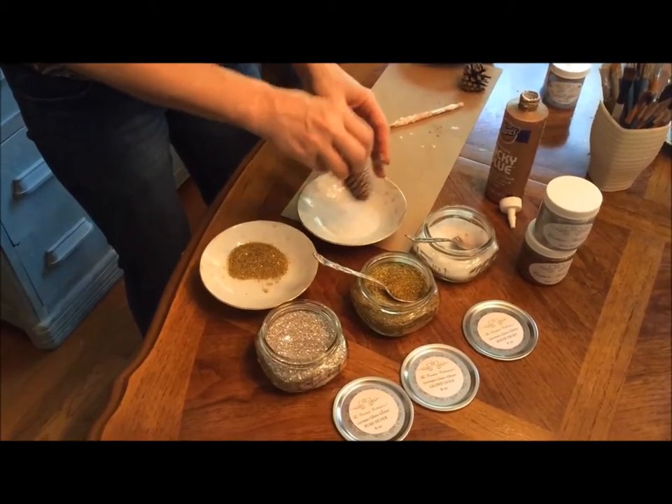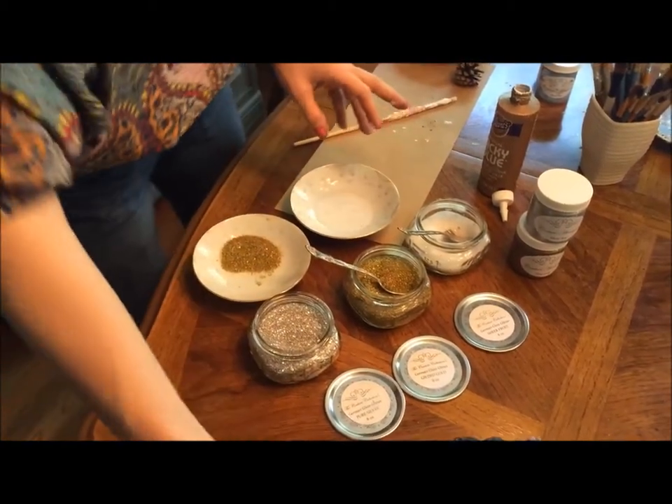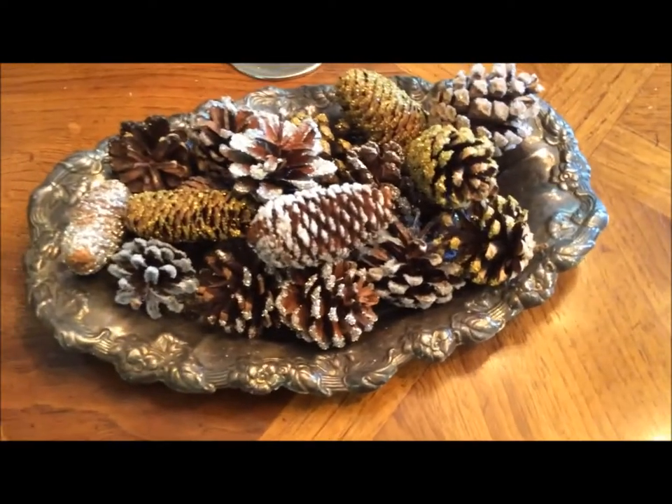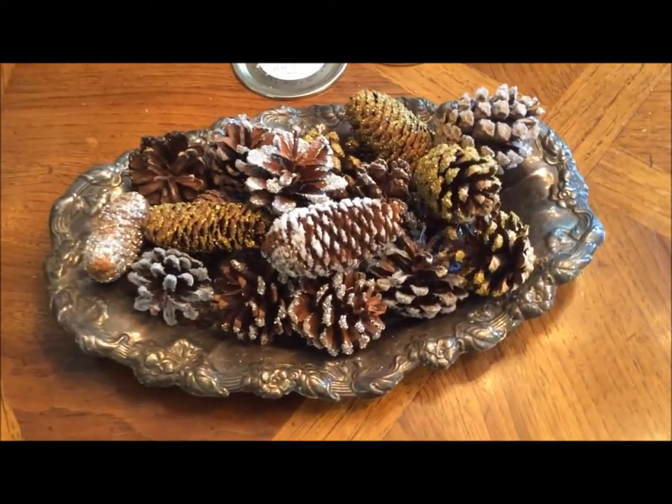So we'll shake it off and add it with the rest. And now we have a beautiful holiday display for Christmas and for Thanksgiving — that sparkles.